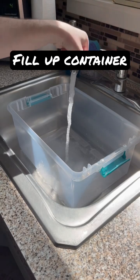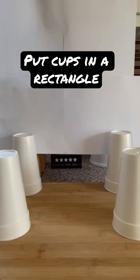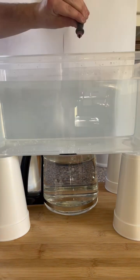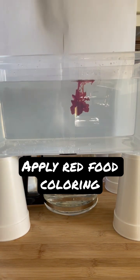Fill up your clear container about three quarters of the way up with room temperature water. Next, make a pot of hot water with your coffee pot. Then create a rectangular shape with your styrofoam cups. Place your pot of hot water in the center and then place the container on top of the cups. Then quickly apply the red food coloring in the center of your container, which will represent the warm air in the atmosphere.